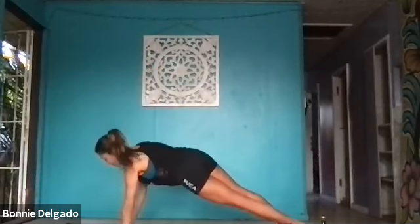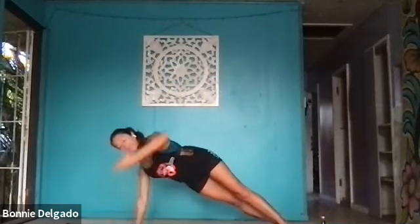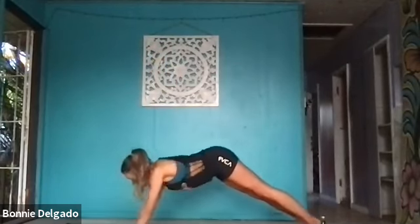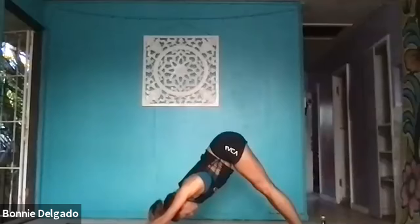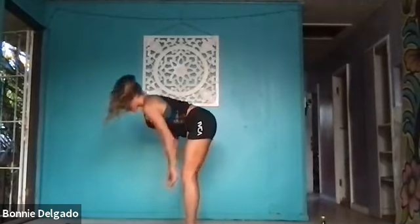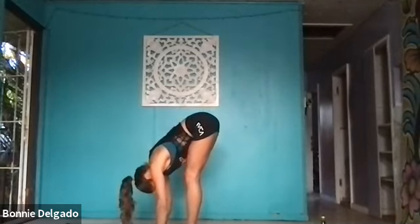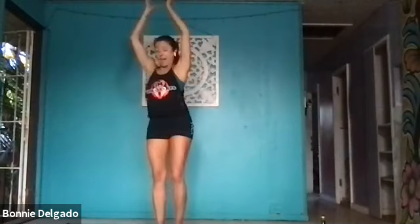Exhale, downward facing dog. Breathe in. Open mouth, exhale out. Inhale, look to the front. Exhale, standing forward fold, step forward. Inhale, halfway lift, lengthen through your spine. Exhale, forward fold. Inhale, mountain pose, reach up. Exhale, take your hands behind you, interlace them straight into the chest expansion. Inhale, open up. Exhale, forward fold.